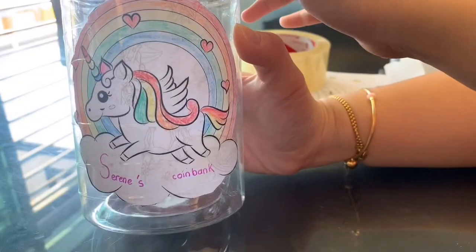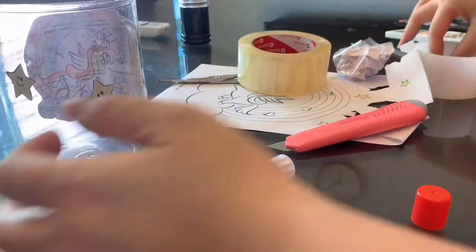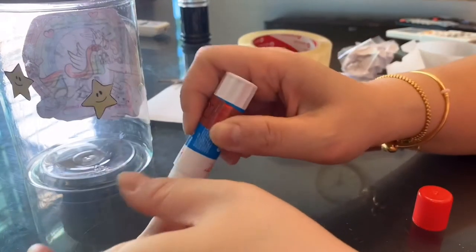Here is my coin bank. And we put some decorations like some stars on the jar.